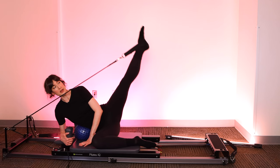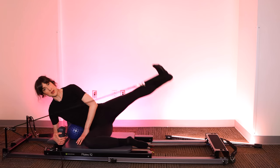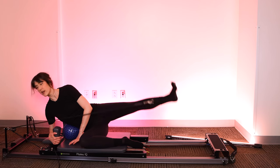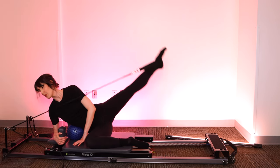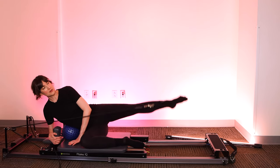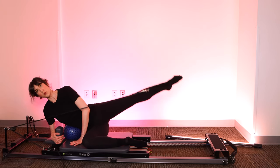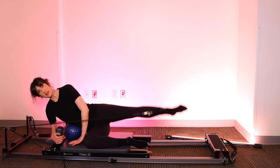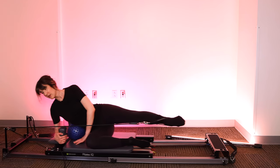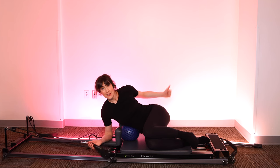Now rotate the leg so the knee faces the ceiling — lift the leg up and down. You can flex the foot on the way up. This is the time to really lift your bottom rib, engaging the abs the whole time, relaxing your neck. Then take big circles — forward, up, and down. Reverse: down, up, forward. Really feeling the glutes. If you did lower body with me yesterday, I'm sorry! Bend the knee, take the strap off your foot, slowly return the carriage, and pound out your glute.